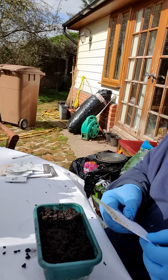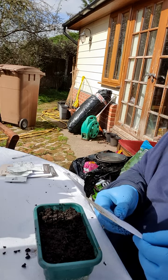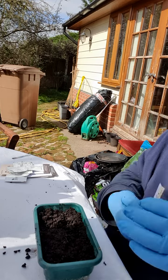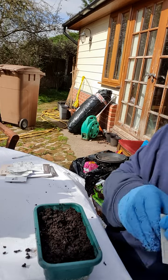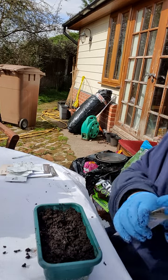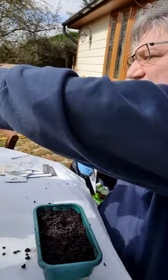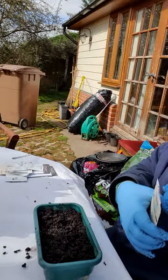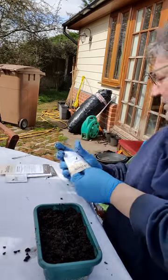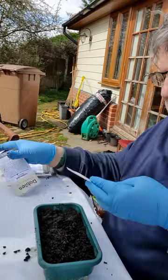The packet says to sow from February to April, thinly, in a greenhouse or indoors. That's why I'm doing it in April - it's the very beginning of April, which is kind of the end of March. I probably should have started these a little earlier, but no time like the present. There's no point making excuses - I'm going to plant them now.